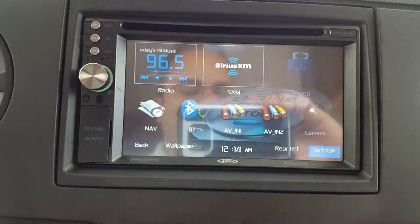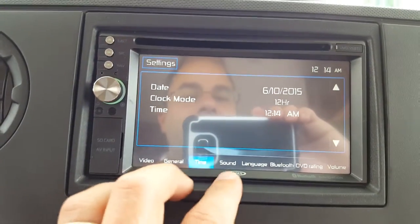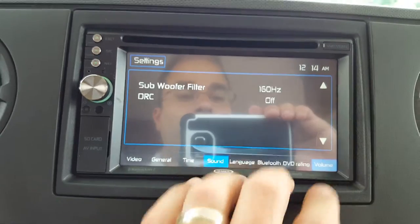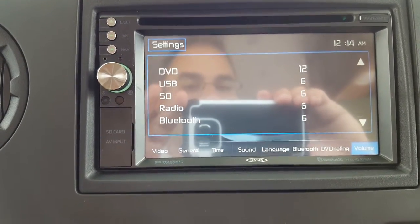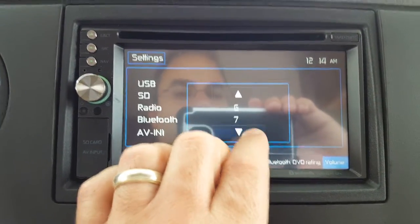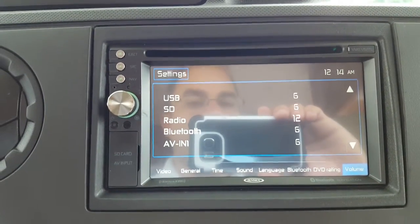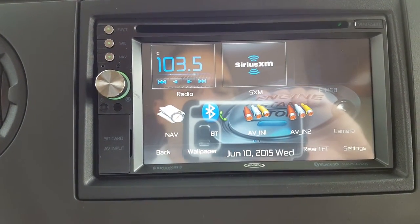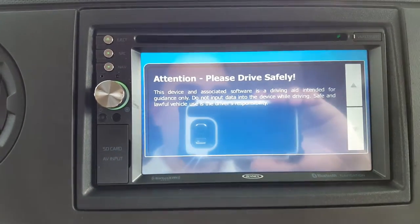The settings button allows you to do a couple of things: you can reset the time if it's incorrect, and you can tinker with the sound. The most important settings here are the volume controls — these are the core volume settings for the DVD player, the radio, and the Bluetooth. You can change the core volume from 6 all the way up to 12, which is the maximum. Get out of that screen by tapping anywhere on the screen and then hitting the top left-hand button to return to the main menu.